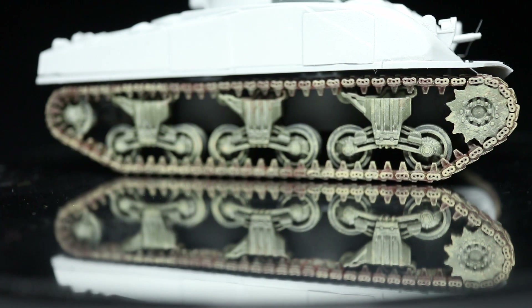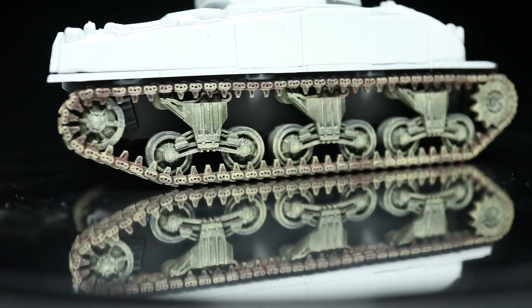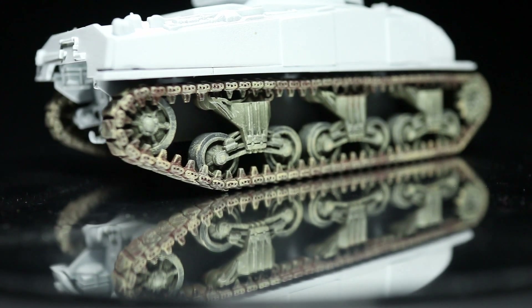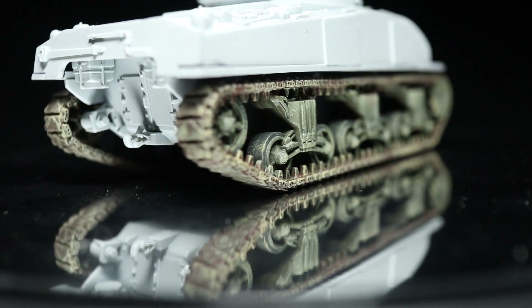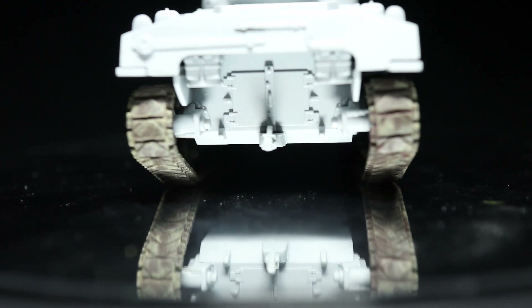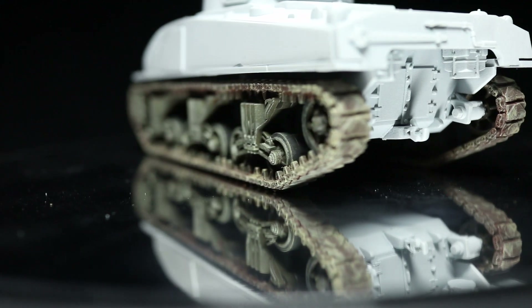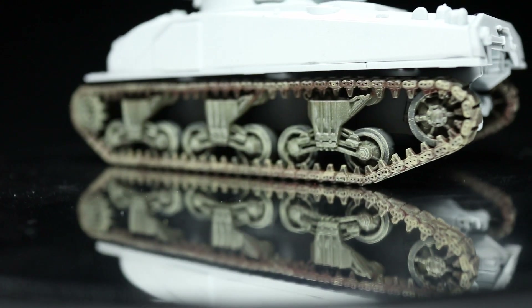And here we have the finished tracks. In addition to using these techniques on tank tracks, you could easily apply the same techniques to wheeled vehicles as well. For painting tyres, follow the same steps as we did for painting the rubber trim and apply the mud and dust in much the same way. Additionally, you could go further with your weathering and use these same steps for other parts of the tank as well.